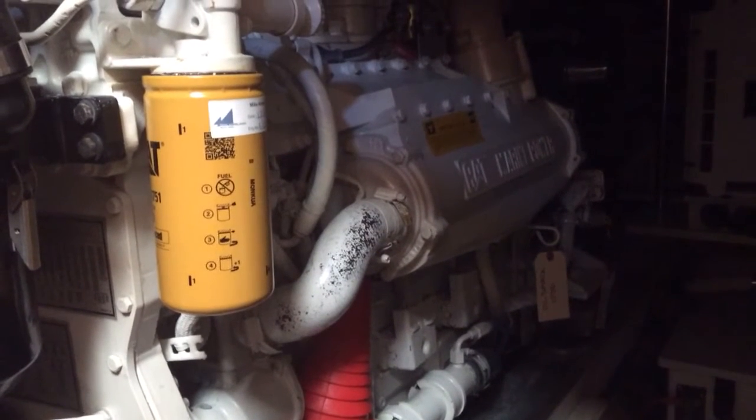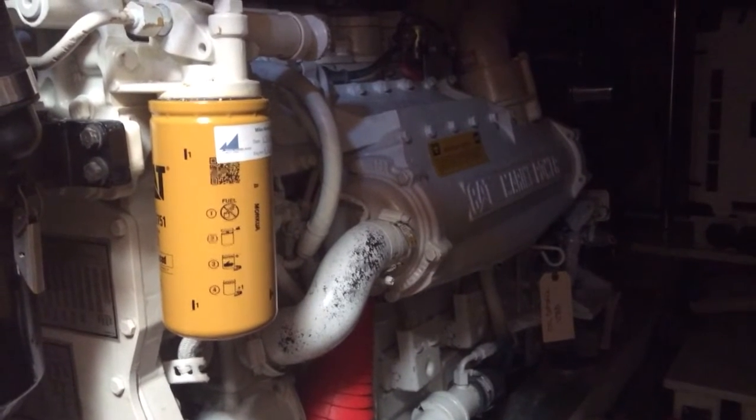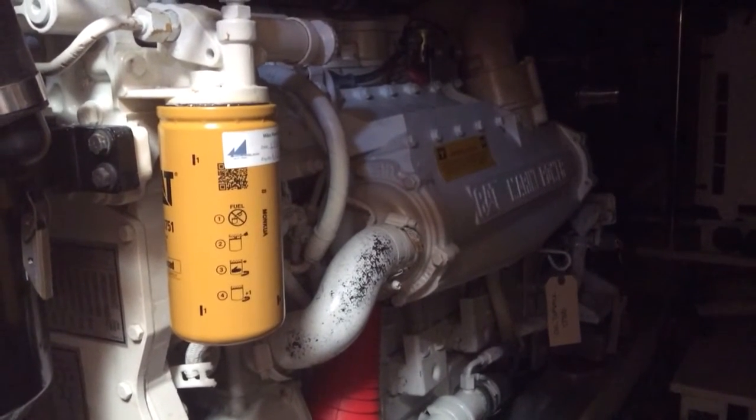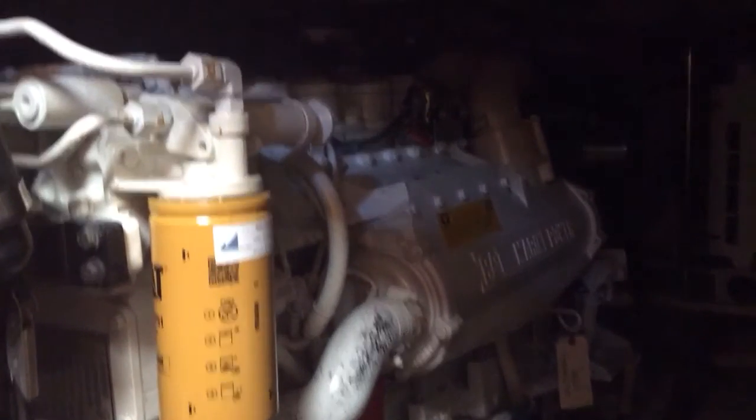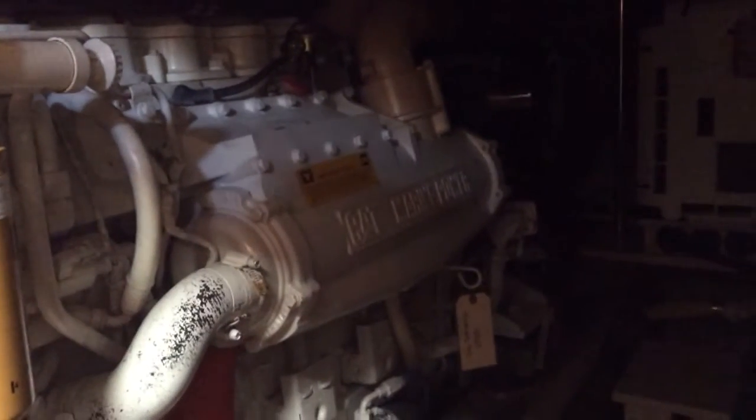Welcome aboard this nice big Grand Banks. I'm in the engine room looking at this Caterpillar on the starboard side, and you can see the fuel filter there with the fuel pump to the top and right. That's the priming pump. Then this big piece that says Cat Power —